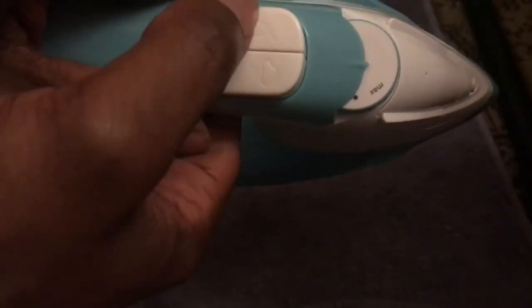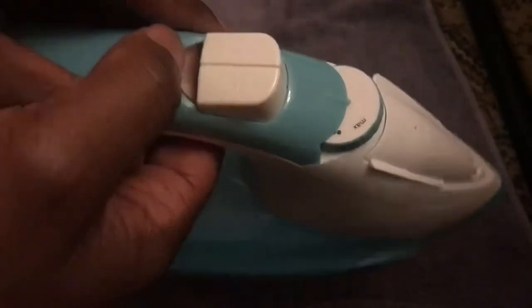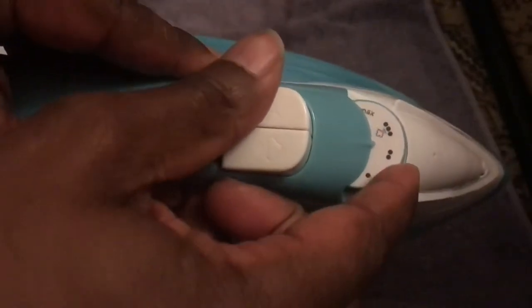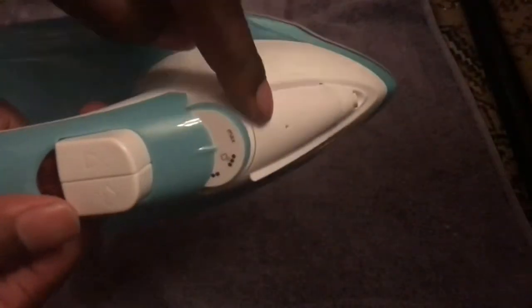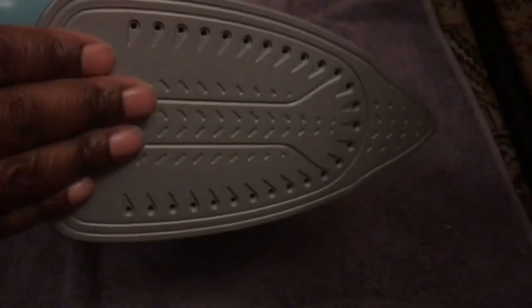You've got your spray button, the vertical steam button, and the indicator light to show it's on. There's the temperature gauge with a notch — that's one, then two, then three, then steam, then maximum. Up at the front is where the water spray comes from, and obviously the steam comes from the sole plate.